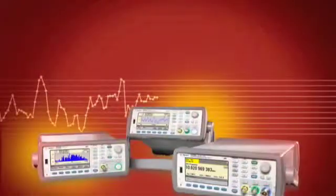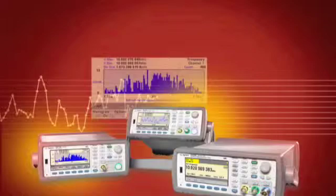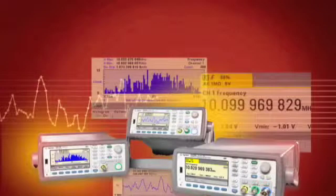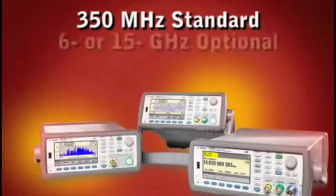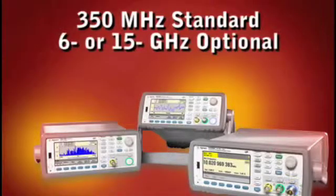The Agilent 53200 series frequency counters establish a new standard for speed, accuracy, performance, and measurement insight. You've never been able to do so much, so fast. All three counters measure up to 350 MHz, and an optional microwave channel goes up to either 6 or 15 GHz.